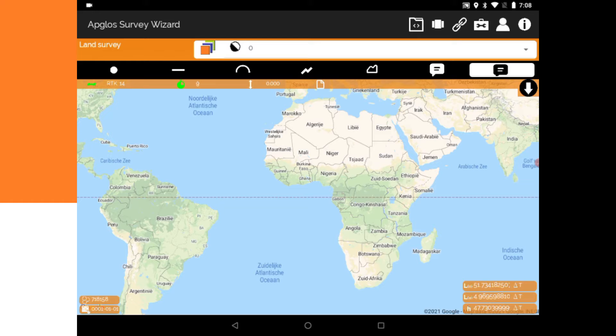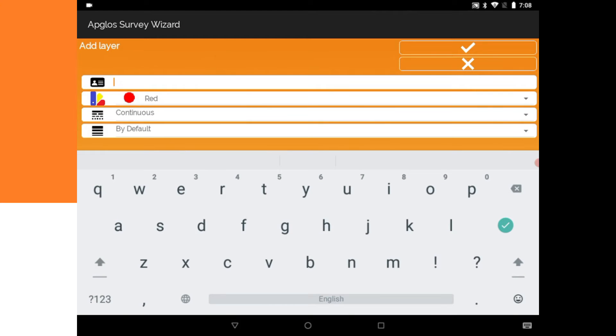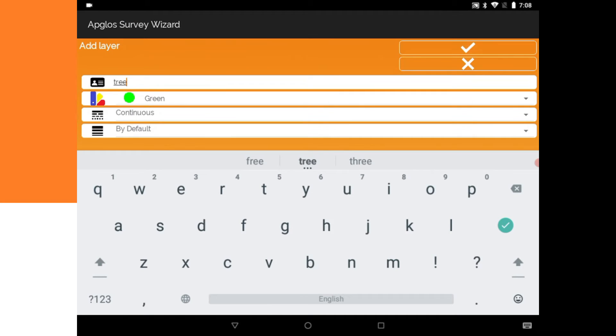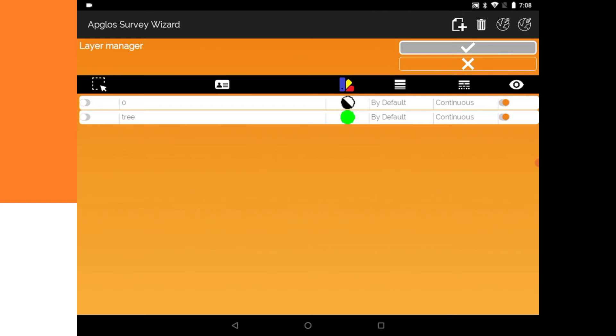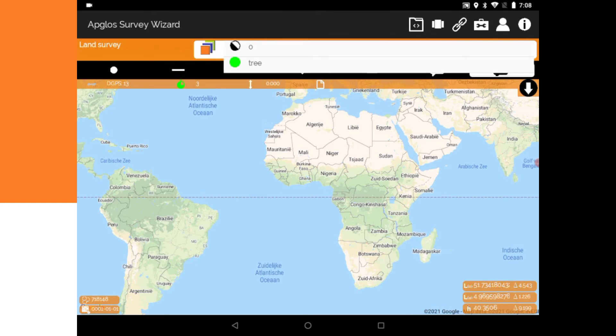Already with 14 satellites. As I told you before, everything you are going to measure or survey you have to give it a name. So you press the layer manager, press the plus button, and say — for example — 'tree.' Let's make it easy for today. Give it a color; trees are green. Press okay. As you can see it is added. Select the layer manager and there you can see I have 'tree.' Select tree.